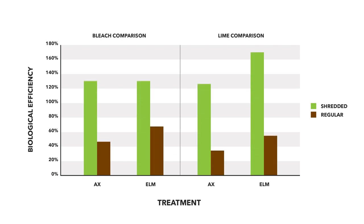Looking at lime versus bleach comparisons by mushroom strain — specifically AX and elm oyster mushrooms — some strains work better with one method than others. With bleach, the yield difference between the two strains was not significant, both around 120%. However, with lime, the elm oyster had a clearly higher yield than AX. The takeaway is that your growing method does impact yields by variety, so the best approach is to run your own trials using different varieties and methods to find what works best for your situation.